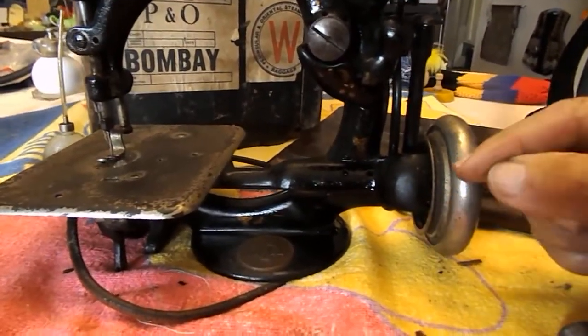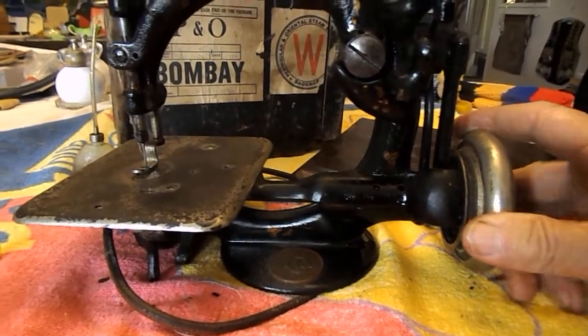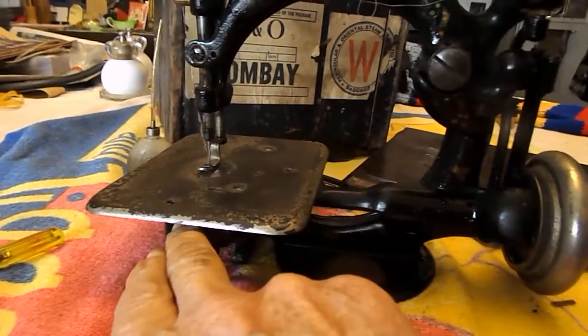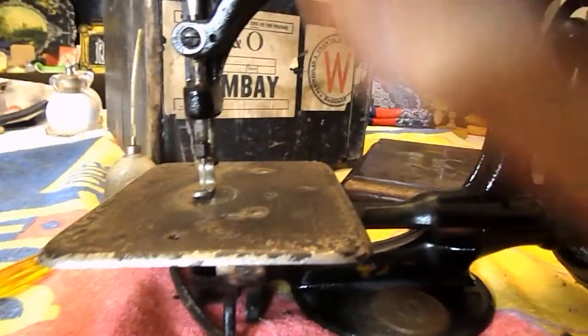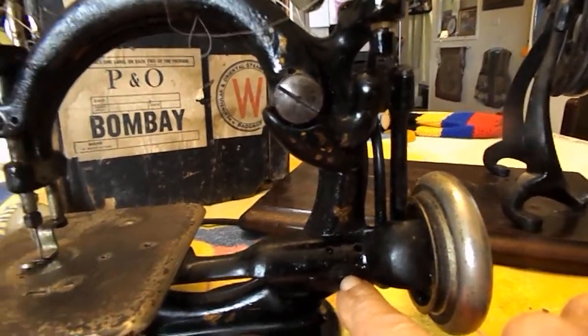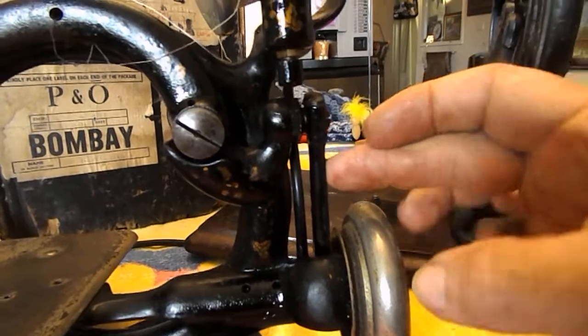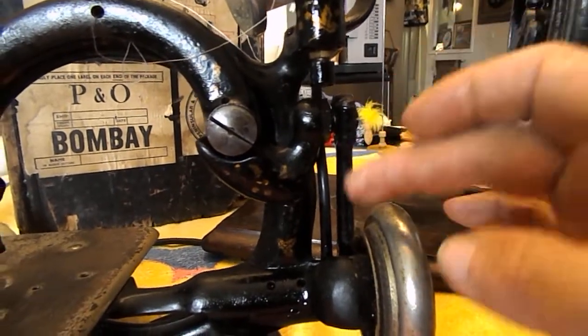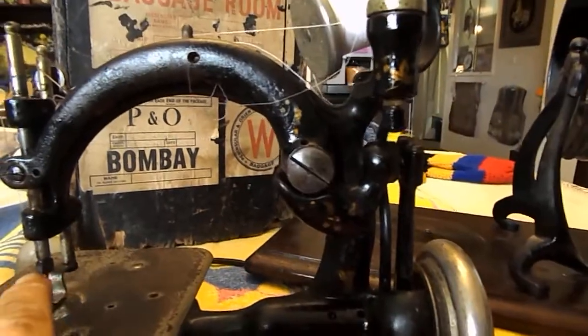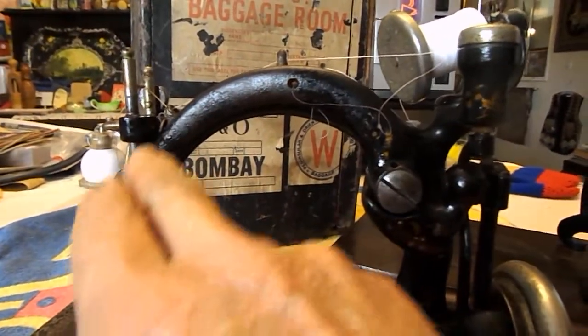Moving the wheel backwards and forwards, you can see it had about a 16th of an inch play, which told us that there was movement. You can actually see underneath at the looper that there was tiny movement. So that told us that across here there was movement. We put our finger on this and then moved the wheel up and down, and there was absolutely no movement from here to the needle. So that told us that the bottom was working and there was no movement here.